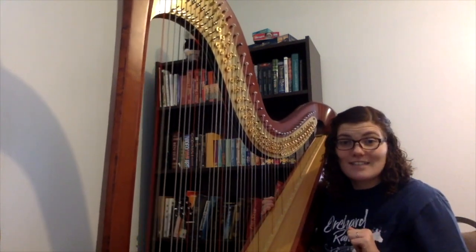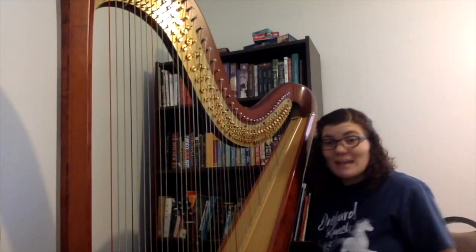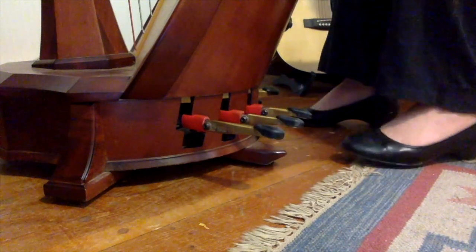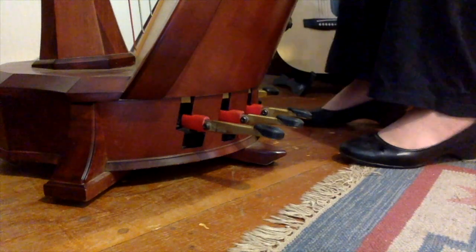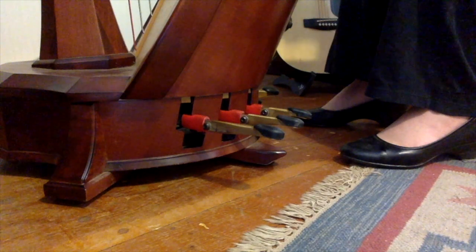There are 47 strings on the harp. And boys and girls, there are also seven pedals. Here you can see the seven pedals of the harp: one, two, three, four, five, six, seven. And there is one for each note of the musical scale: A, B, C, D, E, F, G — and then of course it goes around again.